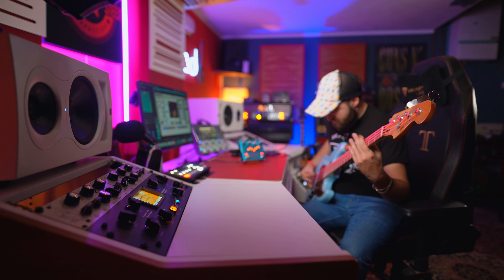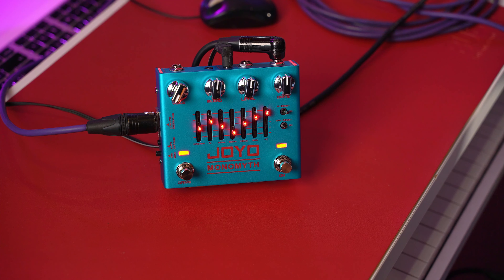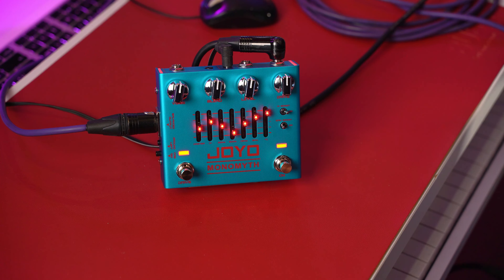Now let's listen to how the voice behaves. Let's use a normal setting. With the voice all the way closed, I can have a sound more scooped. More mids here.